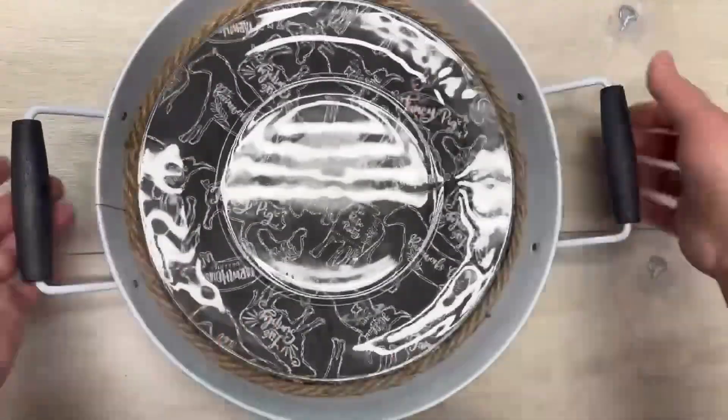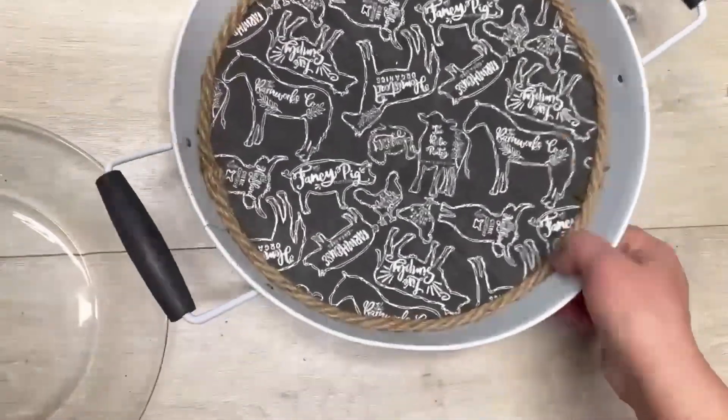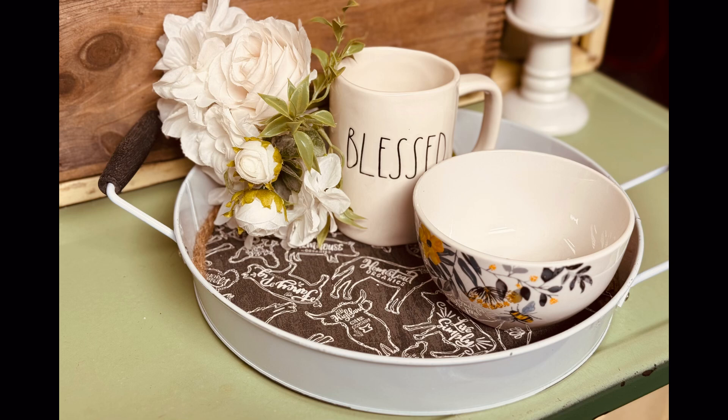You could put a little plate on it and carry it around, or use it as a pretty decor piece on your counter. Here it is with some little decor pieces — isn't that nice? You could even use it to bring someone their coffee and a little treat. Either way, I love it. Thanks so much for watching, and I hope this inspires you!